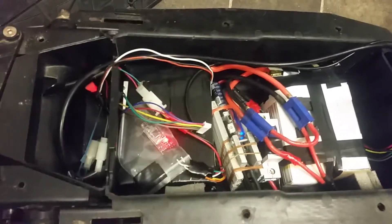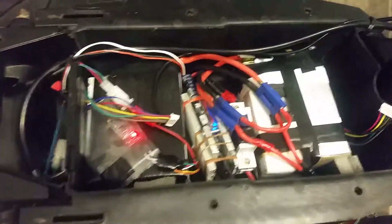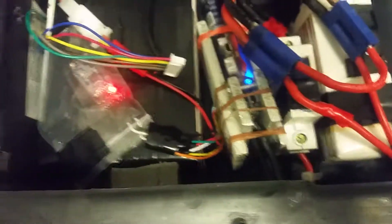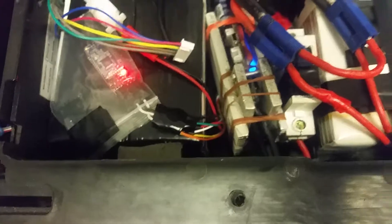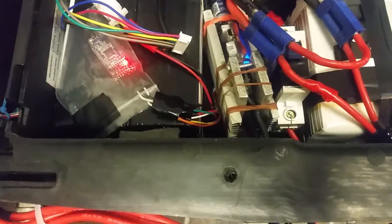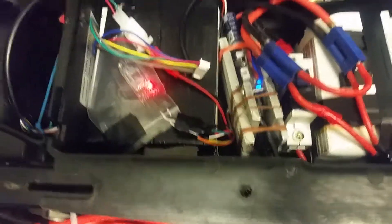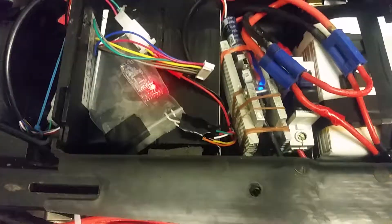It's a 10 amp power supply with two 6S packs running in series, a Bluetooth module, and a VESC4 with added heatsinks on both sides and thermal paste on the caps. The manufacturer specified max is 50 amp battery, but I've set it to 100 amps battery and 100 amps motor and it's doing well.